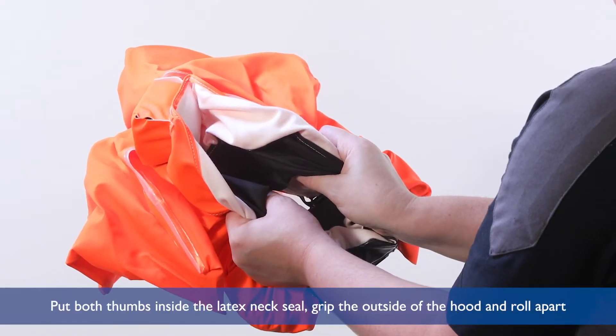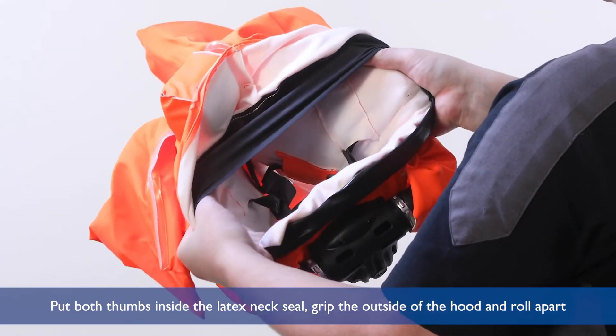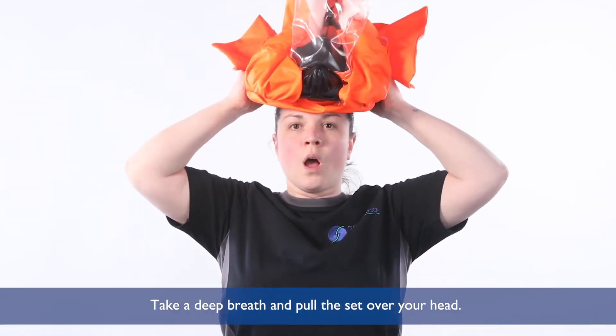Put both thumbs inside the latex neck seal, grip the outside of the hood and roll apart. Take a deep breath and pull the set over your head.